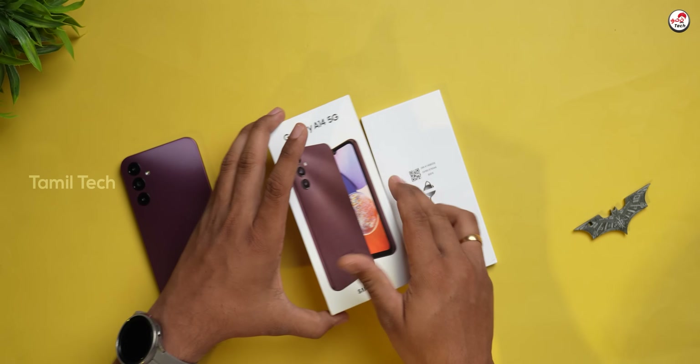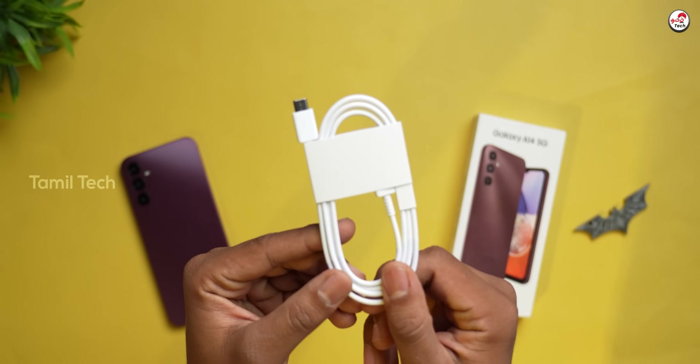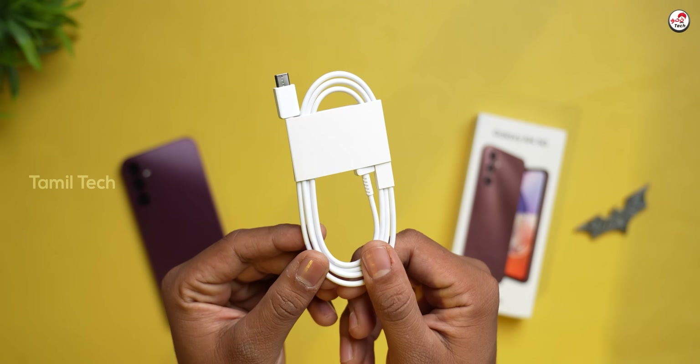We have a SIM tool. There are also booklets included. And we have a type-C to type-C cable in the box.